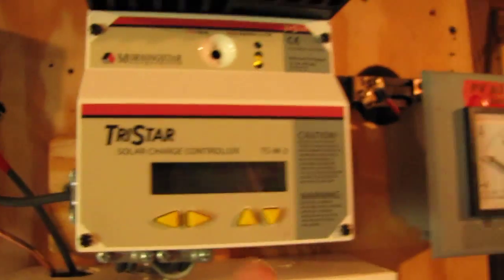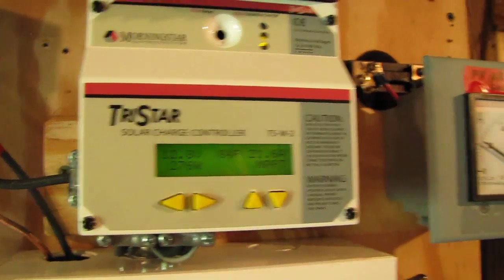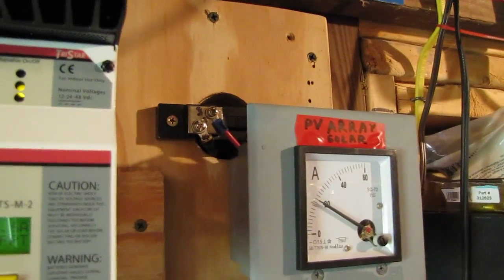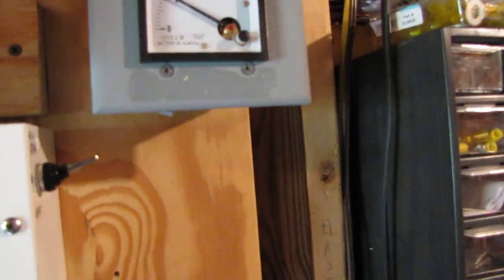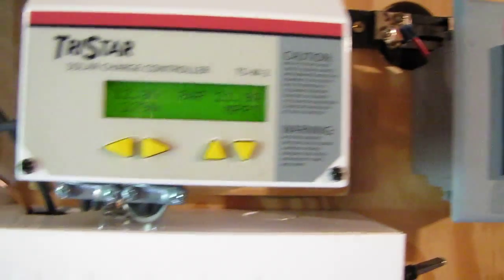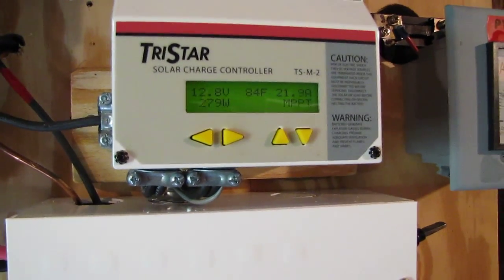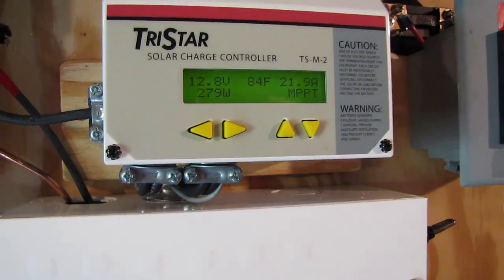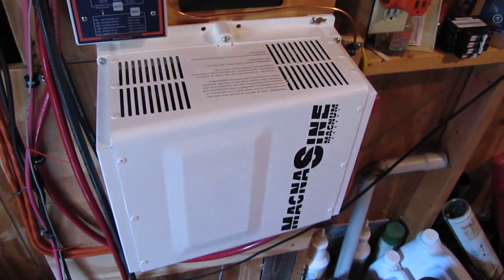Anyway, here's my system doing 21.6 amps right now. It reads about 20 to 21.9 amps, and on a really good day she'll get 30 to 32 amps. Y'all have a good one, thanks for watching — over and out.